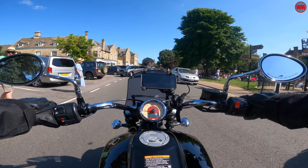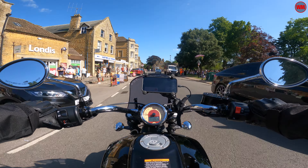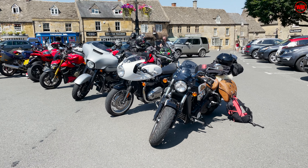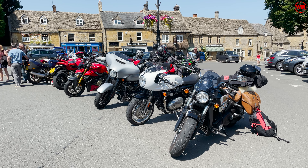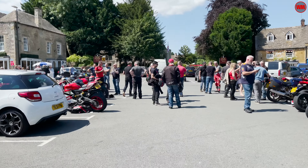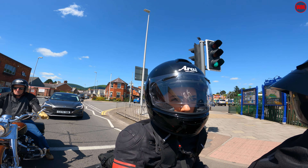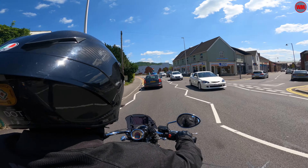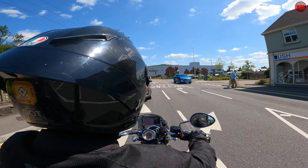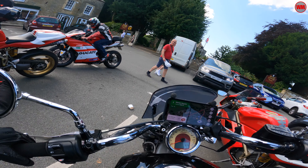Taking this bike out is kind of like hanging around with a celebrity. Literally everywhere you go, people come up to you — they ask to take photos of the bike, they have questions about it, they come over to admire it and talk to you. If you're shy, don't get this bike, because people are going to want to interact with you all the time. It is an unusual bike — a lot of people have never heard of Indian — and it has such a striking presence that people are just drawn in and want to find out more. In the past we've done similar trips in cars with pretty much zero interaction, but taking the Indian out was a very interactive experience. We met some really cool characters.